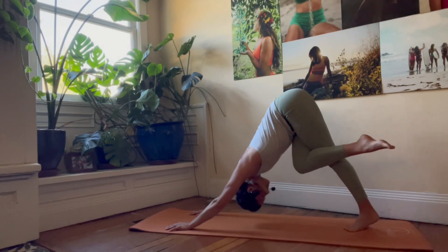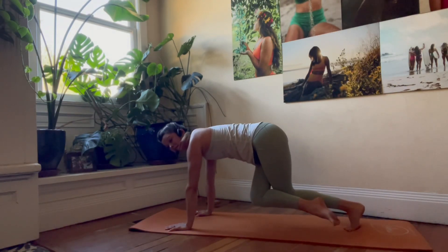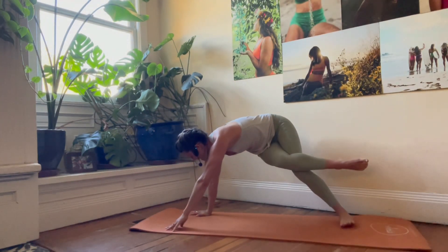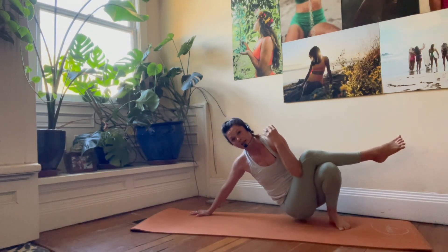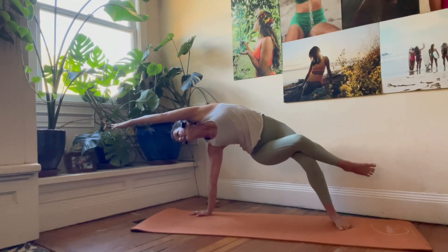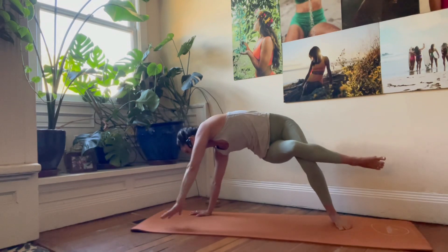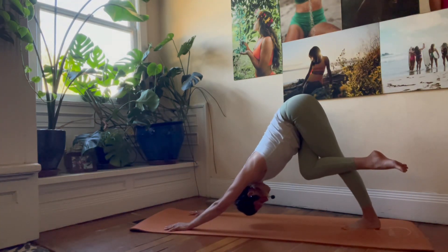Next inhale brings us forward into a hover, keeping this position with the legs. Then rotate to side plank on the right hand. Exhale, hip dip — lower, lower, lower. Then hip lift and extend that left arm overhead, simulating that side angle position with the arm once again. Exhale, plant the left hand, and rotate back into the downward facing dog variation.